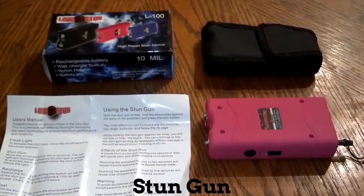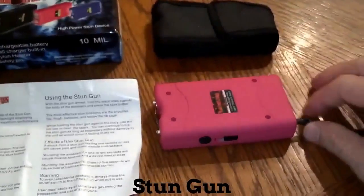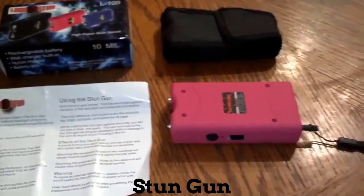Here's our new stun gun we're adding to our inventory. It's 10 million volts, so it's 2.2 million volts stronger than our 7.8 million volt ones. It has a safety pin, so if you have kids that go through your stuff and you're worried about them getting a hold of your stun gun, you don't have to worry with this one.